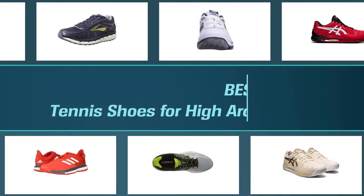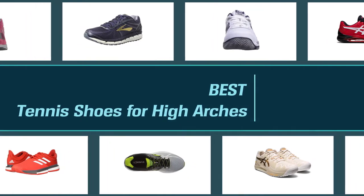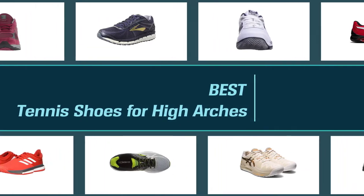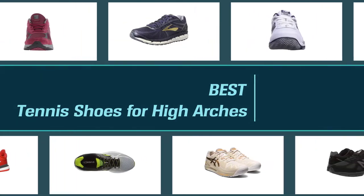A high arched foot is a condition in which the foot of a person has a very high arch. Since tennis is a game that is very energy demanding and requires a lot of movement and agility, the high arch condition can be very problematic for tennis players. In this video, we are describing the top 8 best tennis shoes for high arches.